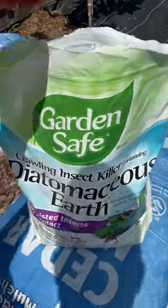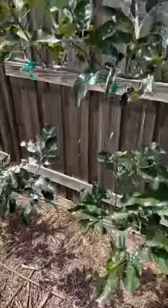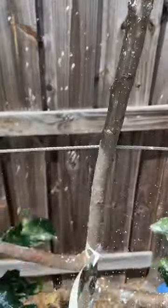Then we're going to take this product called diatomaceous earth, which is an abrasive that will actually kill soft bodied insects — it will grind them down. We're going to place that on the affected leaves and also all down the trunks of the trees.